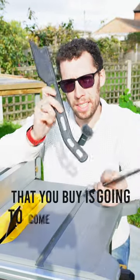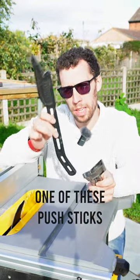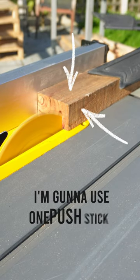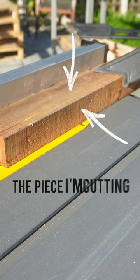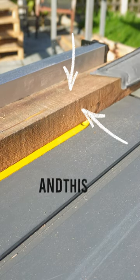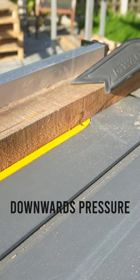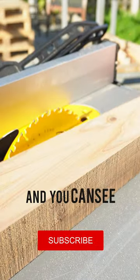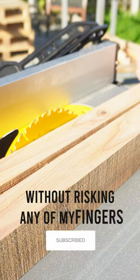Pretty much every table saw that you buy is going to come with at least one push stick, but my advice would be to go ahead and get yourself a second one. I'm going to use one push stick to push the piece I'm cutting against the fence — this also applies downward pressure. The other one is what I'm going to use to push the board through the blade. And you can see that I made that cut without risking any of my fingers.